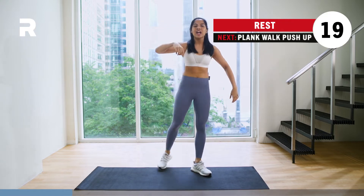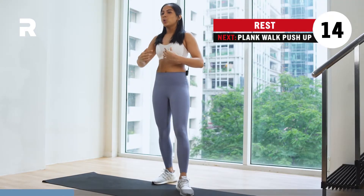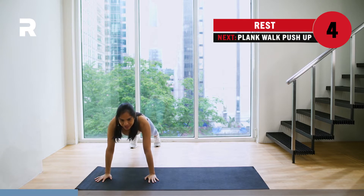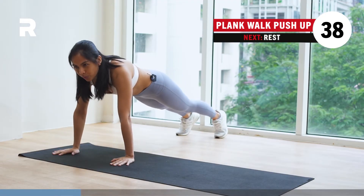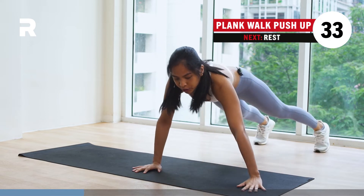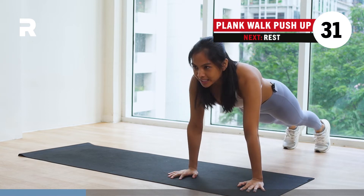We rest for 20 seconds here. Breathe, everybody. Inhale and exhale. We're going to take it down to the mat for the next workout. Start preparing yourselves by staying in your high plank position. We're starting in 5, 3, 2, 1. From your high plank position, make sure that your wrists are stacked underneath your shoulders. We're going to walk over from one side to the other, simultaneously moving your arm and your leg as you walk it out for 3 steps. Then lower yourselves down to the floor for a tricep push-up.